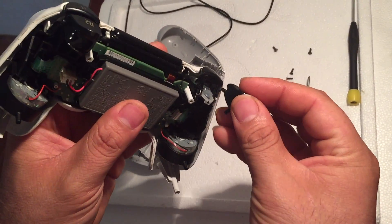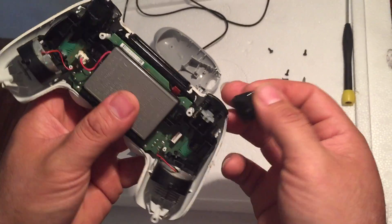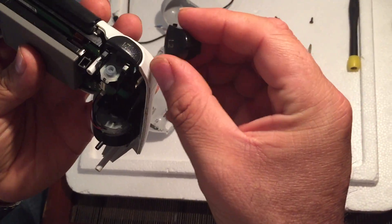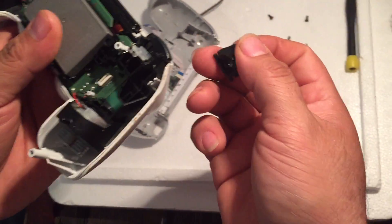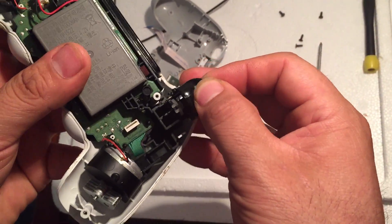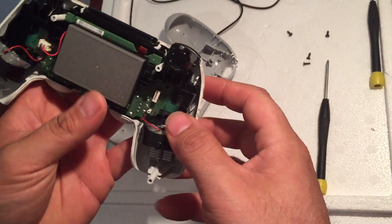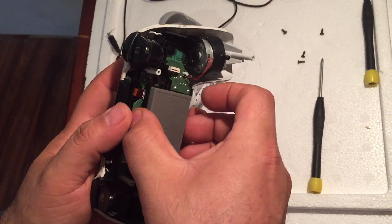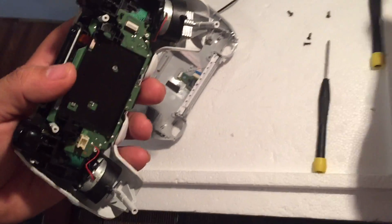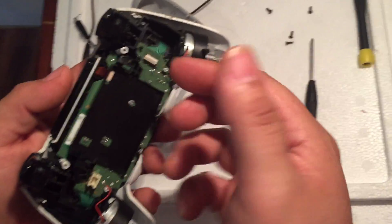These little clips just go in like so. If they all have a little issue, just watch — you put them back on like this, there you go. That's all it was. Nothing broke, nothing fell out. Then just put the battery out.